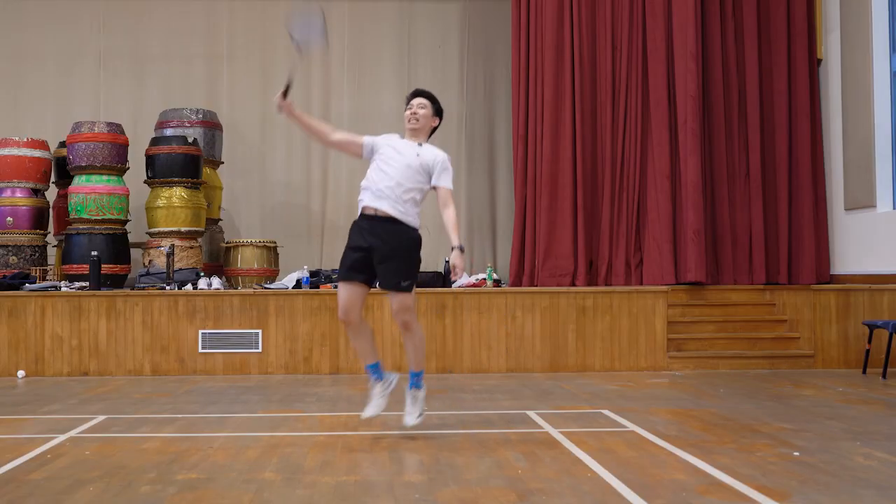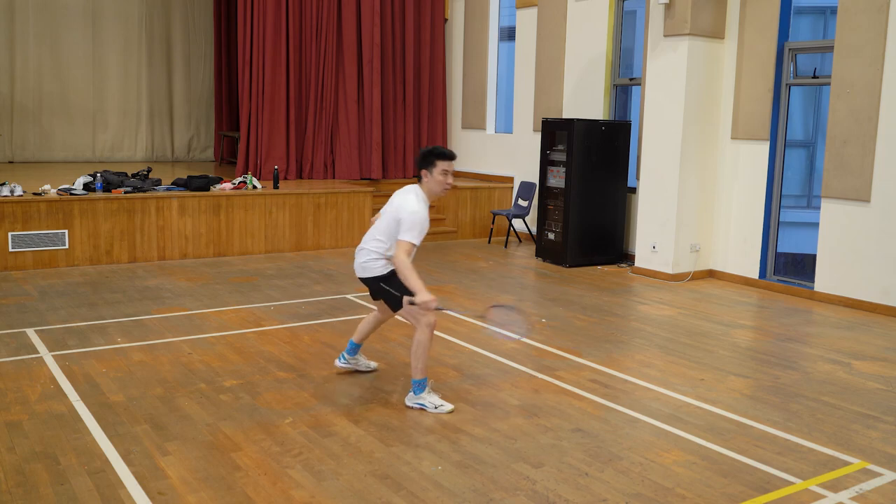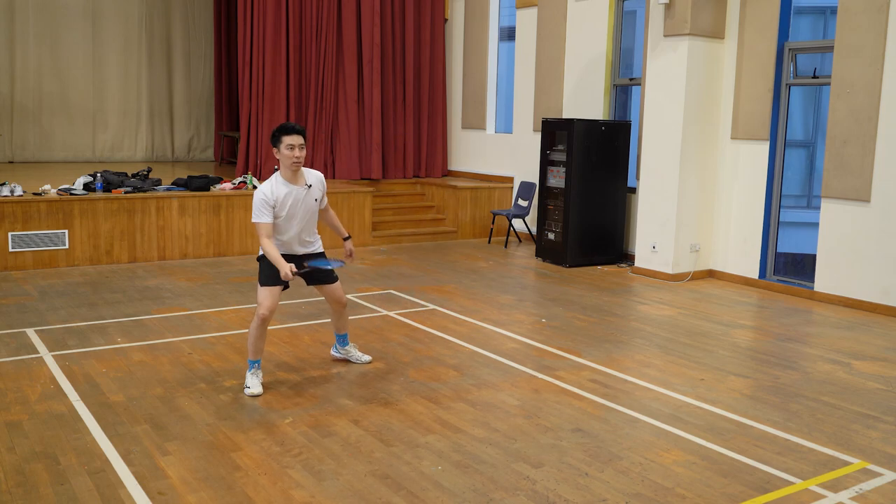If I were to describe the difference on court, the 100ZZ feels a lot sharper when you smash or when you flick. I think the sweet spot could be a bit smaller on the 100ZZ, but it performs much better when you do hit that sweet spot.